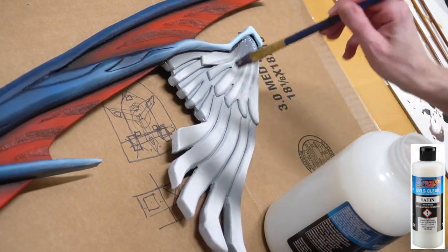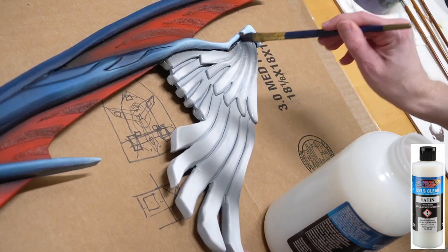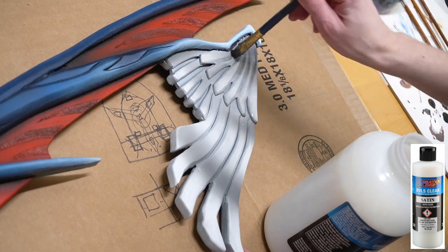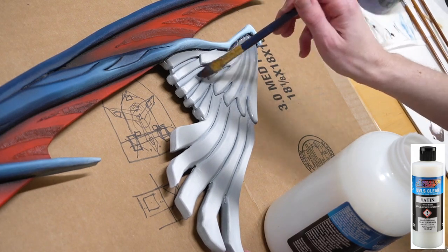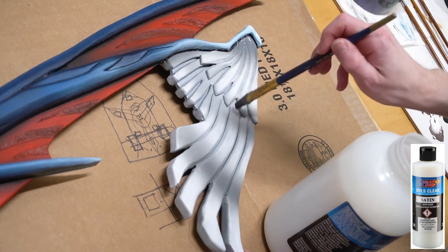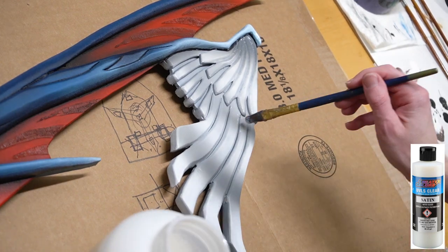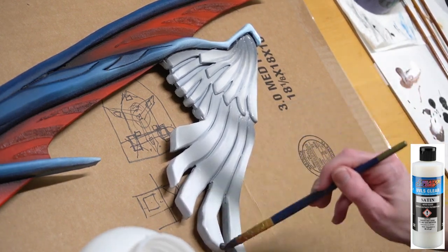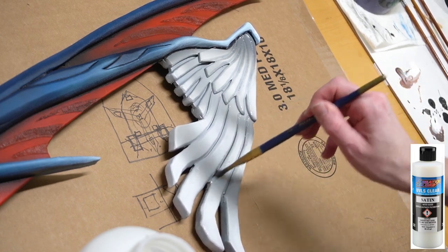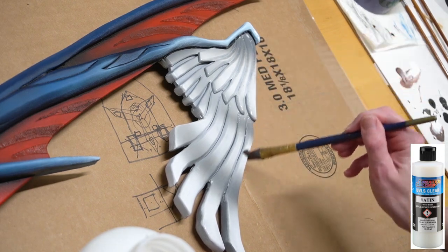The final step to complete this keyblade is to seal all of your paint. For this I use Createx Colors UVLS Satin Clear. You can apply this with an airbrush gun, but I like to do it by hand with a paintbrush. Just do an even coat onto all surface areas — make sure it's not too thick or white so it'll dry clear. This will protect your paint from sunlight and give the piece an even, consistent shine that makes it look a lot more finished.